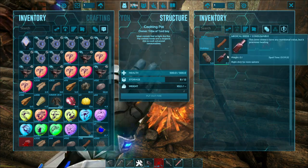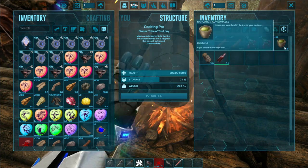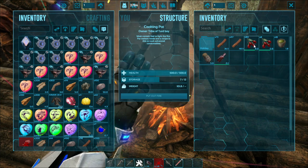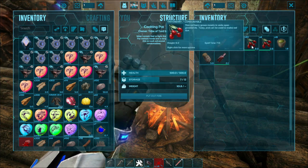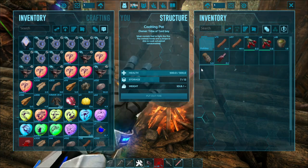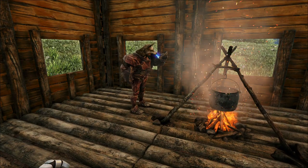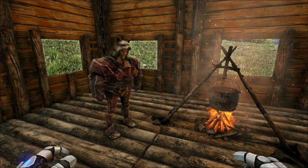And one medical brew. As you can see, it takes two narcotics — easier to just call them narcs — 20 tinto berries, and one water. At the very least, you need one water unit.